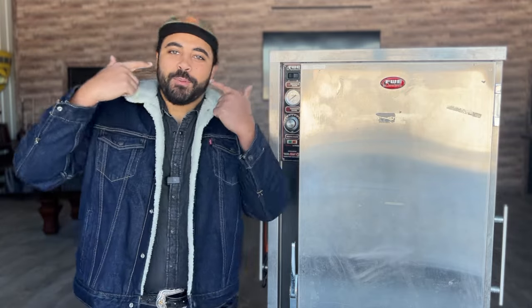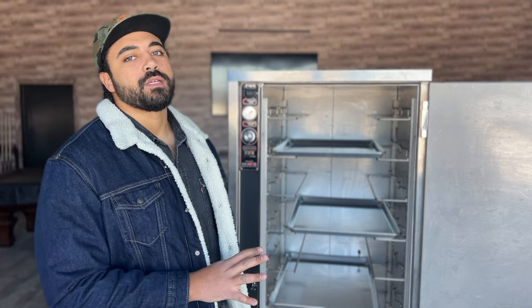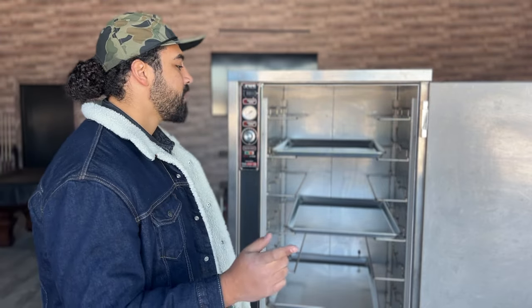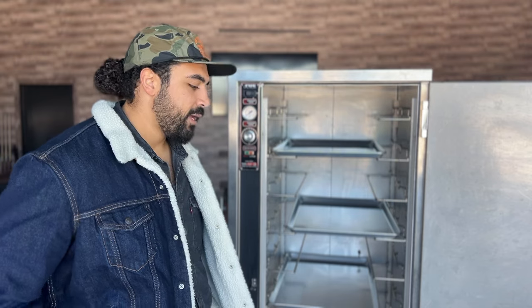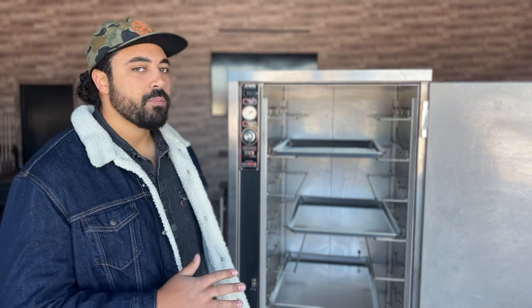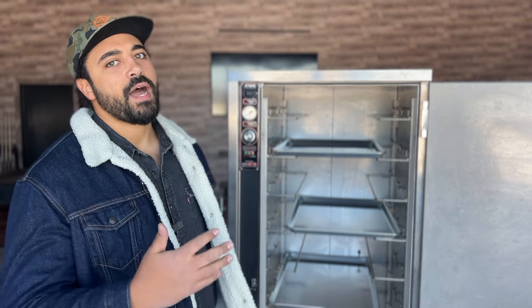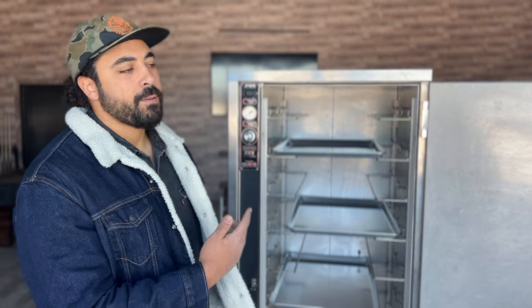It was in that moment I went on a journey to find my own warmer, and here we are — I found it. This bad boy is fresh off the truck, so don't judge me because I haven't deep cleaned it yet. Behold — FWE warming cabinet. This is used. I paid exactly $650. Some people might think I overpaid; some might be shocked to get a food warmer for $650, given that most new commercial units are in the multiple thousands of dollars. Let's jump right in and talk about the features, advantages, and benefits of having a beautiful warmer like this.